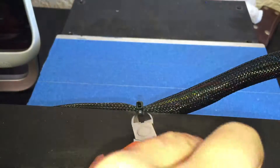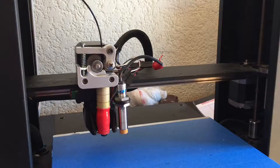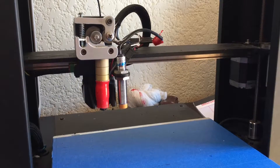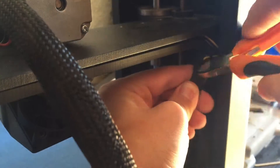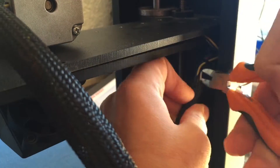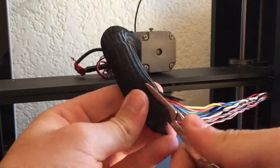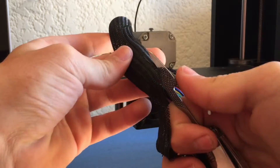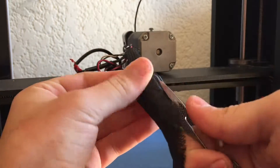Once I had all of my pieces laid out, I removed the zip ties holding the existing cable mesh to the printer. I also moved the print head up to about halfway and flipped the printer around to make the next steps easier. Using the same wire snips I used to clean up the parts, I cut the wire mesh where it meets the C axis, making sure not to cut any cables. Then I used the small scissors on my multi-tool to cut the mesh in half, again making sure not to cut any cables along the way.